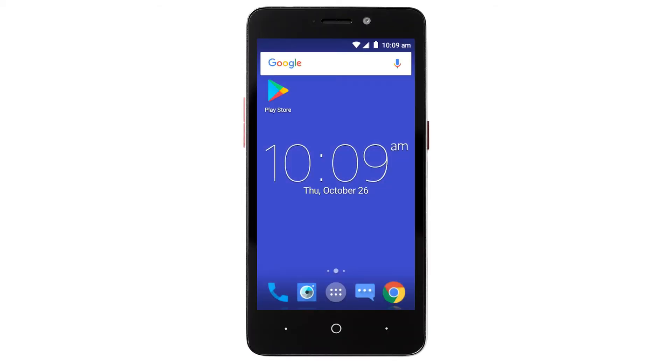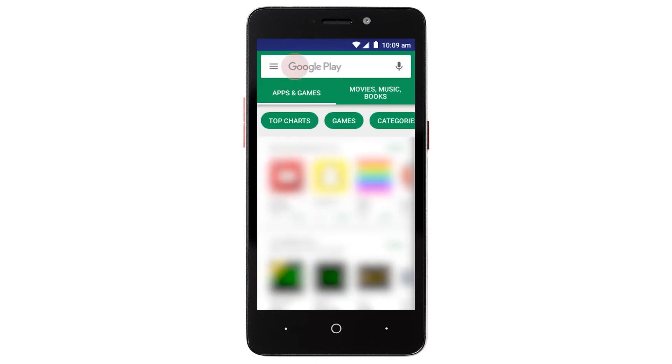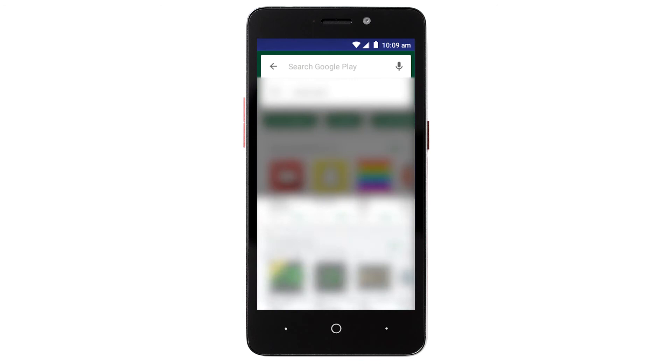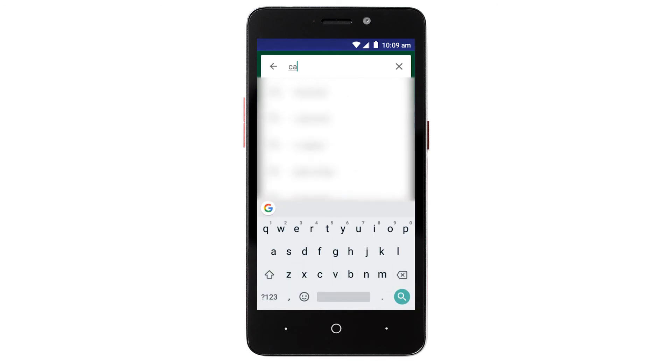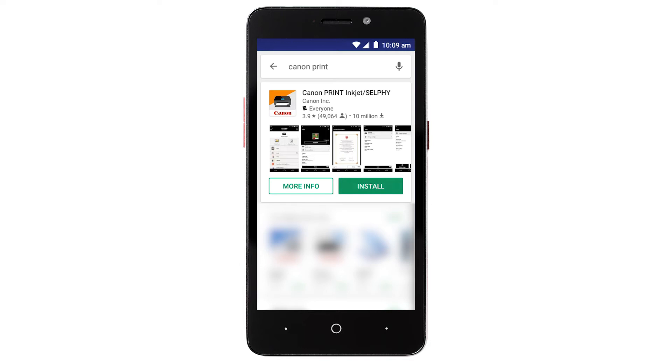Now, let's download the Canon Print app on your Android device. Find and tap the Google Play Store icon. In the search box, type Canon Print. Then, tap Search. Then, tap Install and complete the installation.